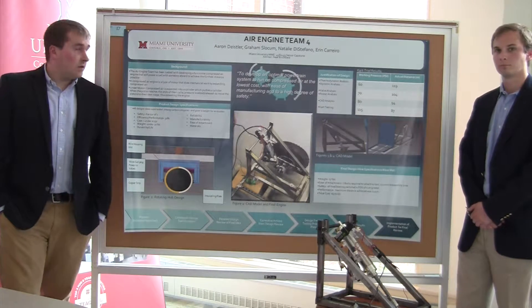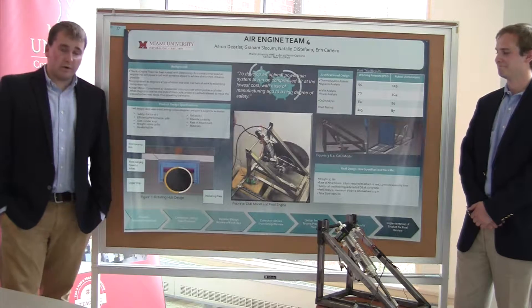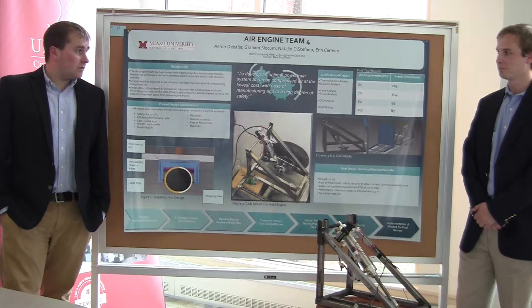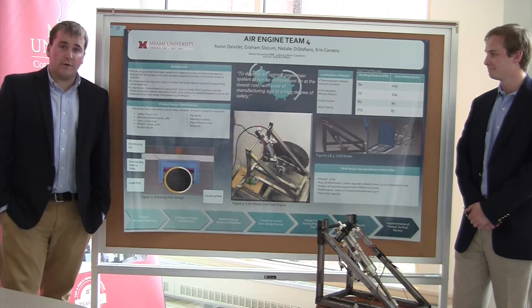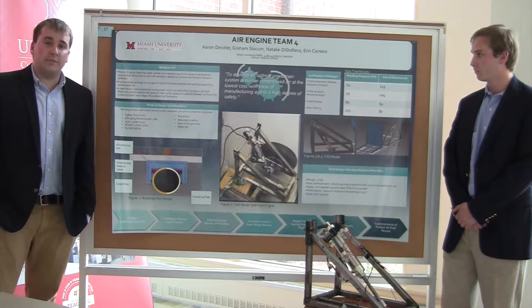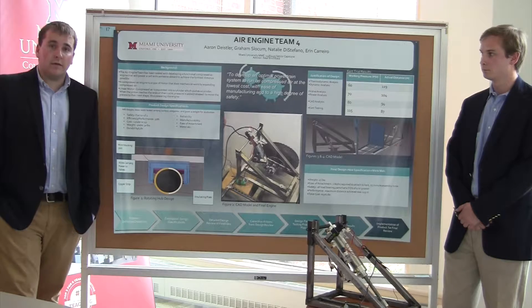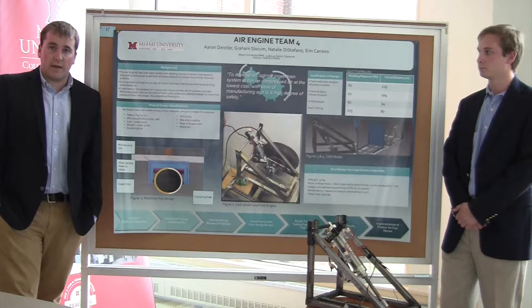We're Air Engine Team 4. Our mission statement was to create an optimal powertrain system to run on compressed air at the lowest cost, manufacturing it to a high degree of safety. Basically, we're given a go-kart, and there's a competition with five teams to create the most efficient air engine, powered by a compressed air tank of 4,500 psi.